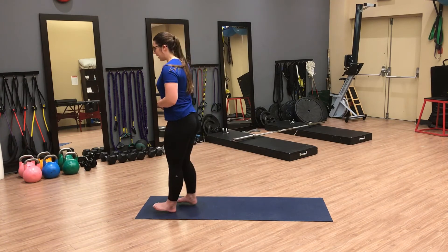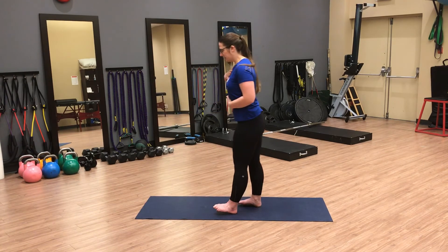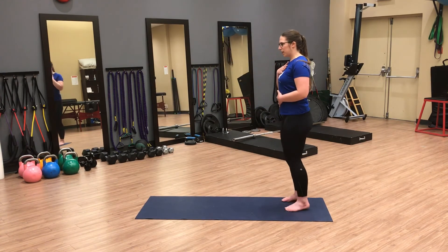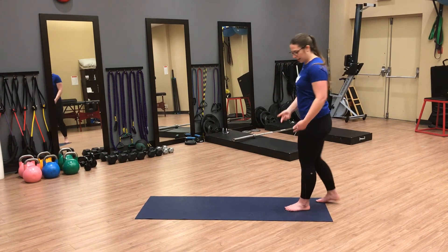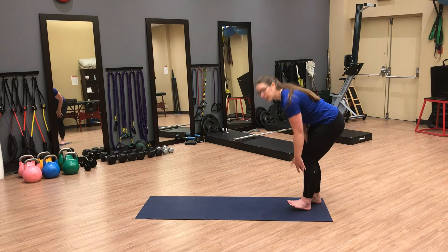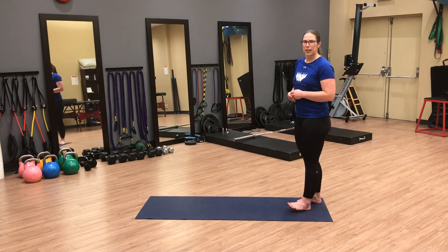Again, we want to stay upright with our spine — make sure we're not leaning back to get that movement. That movement should actually be coming through the ankle. Give that a go and let me know how it feels.